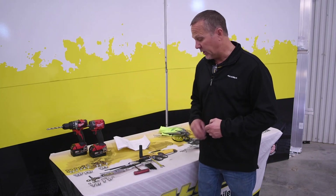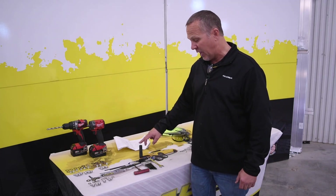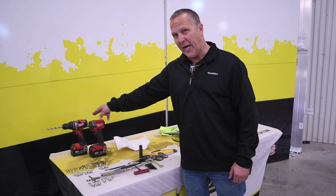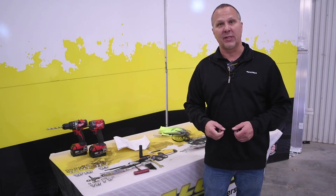Tools you're going to need for this installation will be your 9/16-inch open-end wrench, your 9/16-inch socket, your 7/32-inch Allen wrench or Allen wrench set, your impact, and your 3/8-inch drill and bit. With that, let's move over to the trailer and we'll do the installation.